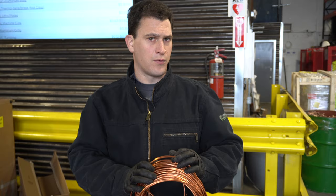Hey Scrappers, it's Tom from the iScrap app. We want to answer a scrapper question that has been asked for years, and hopefully we can finally put it to rest. Should I take my scrap copper, melt it down on my own and make it into ingot form? Our immediate reaction is absolutely not, and we want to tell you some of the reasons why.